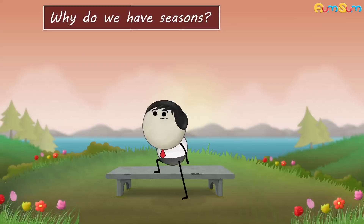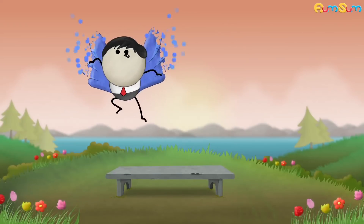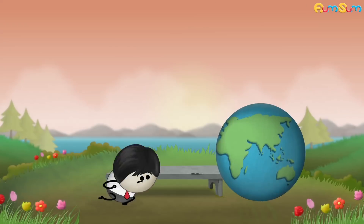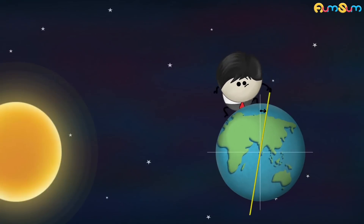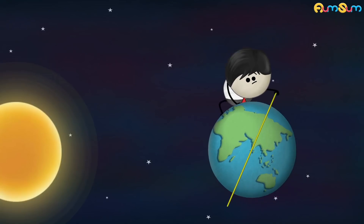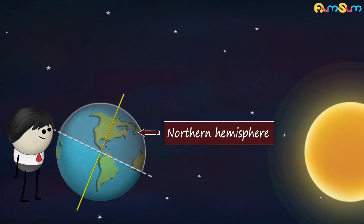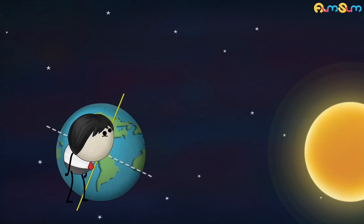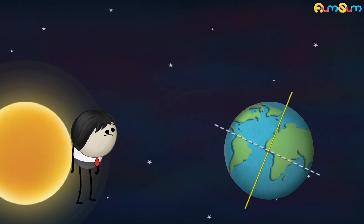Why do we have seasons? It is mainly because of our earth's axis. Our earth's axis is tilted at an angle of about 23.5 degrees. Hence, as the earth revolves around the sun, sometimes the northern hemisphere points towards the sun, while sometimes the southern hemisphere does. This causes seasons.